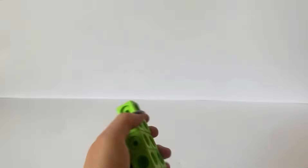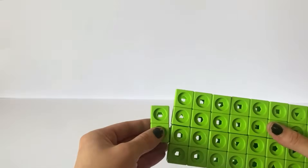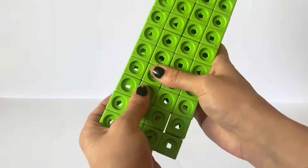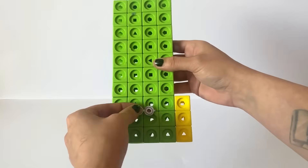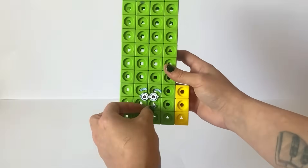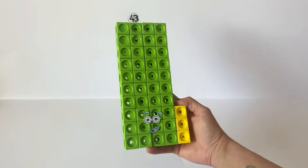Next we are going to make NumberBlock 43. Again 43 hasn't officially been made so we will create an inspired one from the NumberBlocks run game and fan made NumberBlocks. We will create 43 with 40 green blocks in a 4x10 rectangle form with 3 yellow blocks on its side. We will then put the face on for NumberBlock 43 that was inspired by the NumberBlock run game. And we have also created a numberling for NumberBlock 43. And here is our finished NumberBlock 43.